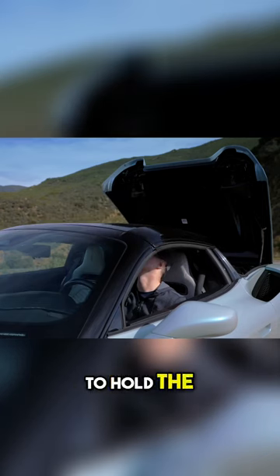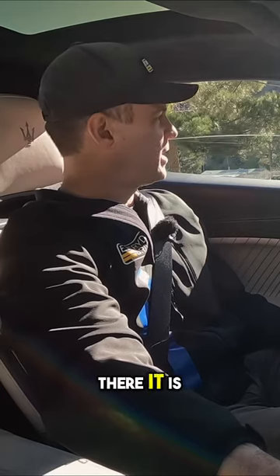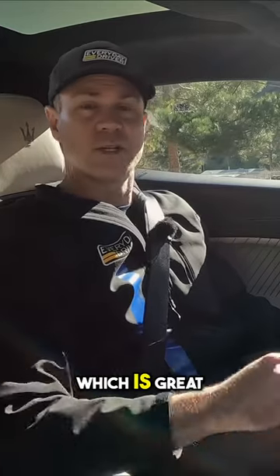Look at this — single glass panel. If you continue to hold the button, the windows will actually still go back up. Keep going, keep holding — there it is. And it will seal you in, which is great.